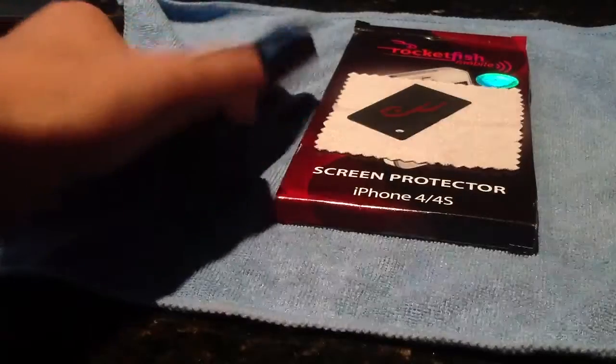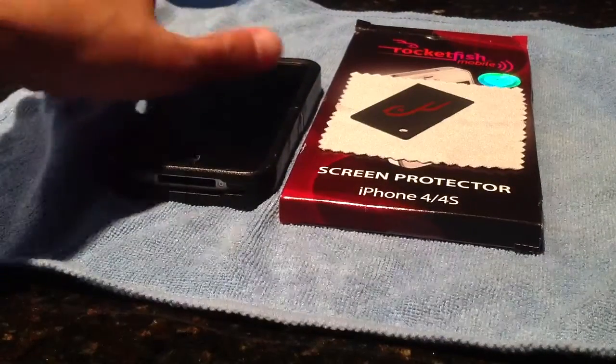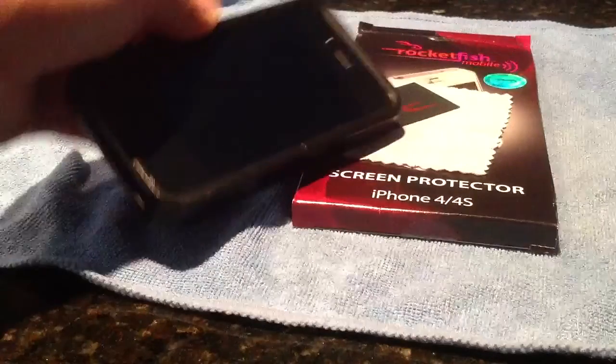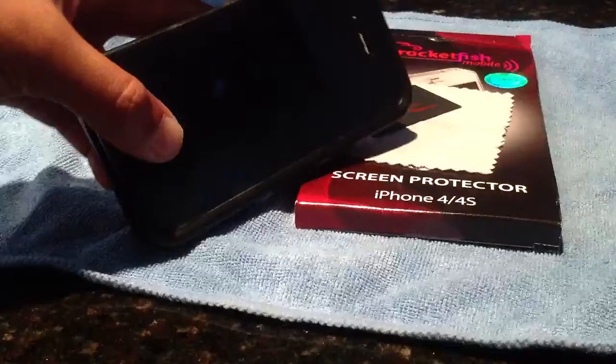This is an anti-static screen shield. I like these better than the polyurethane invisible shields. I don't recommend those — I would want you to get an anti-static one, unless you scratch your phone really bad, because those are more tough. But this looks really good.